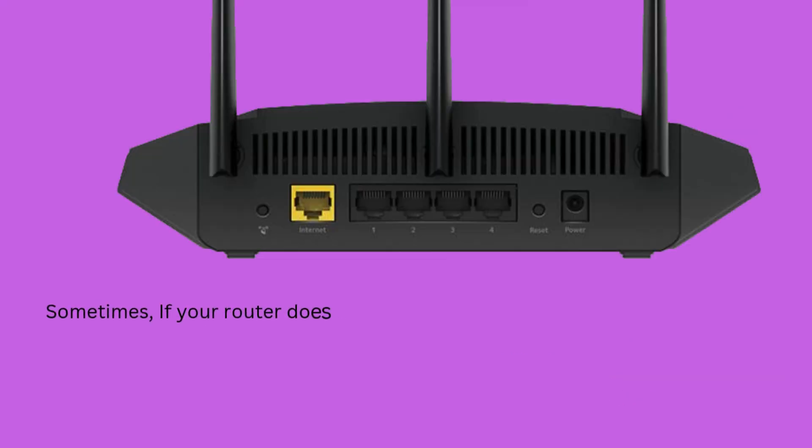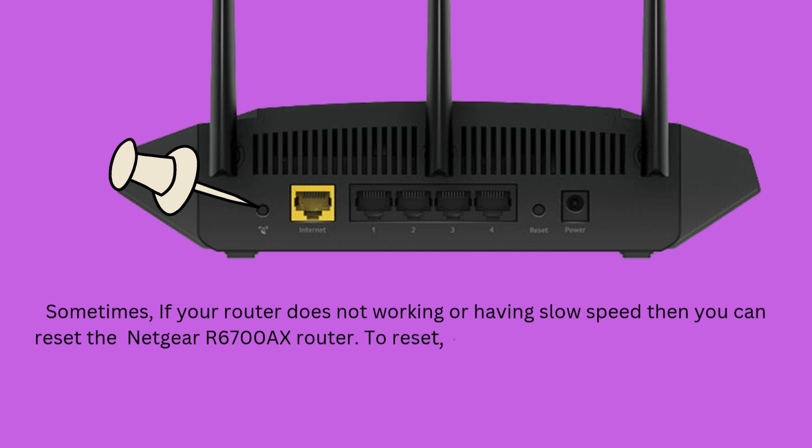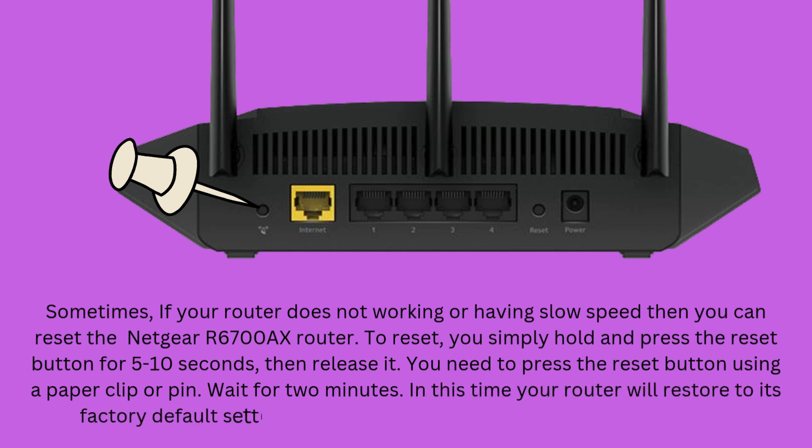Sometimes, if your router is not working or is having slow speed, you can reset the Netgear R6700AX router. To reset, simply hold and press the reset button for 5 to 10 seconds, then release it. You will need to press the reset button using a paper clip or pin. Wait for 2 minutes while your router restores to its factory default settings. After this, you will need to set up your router again.